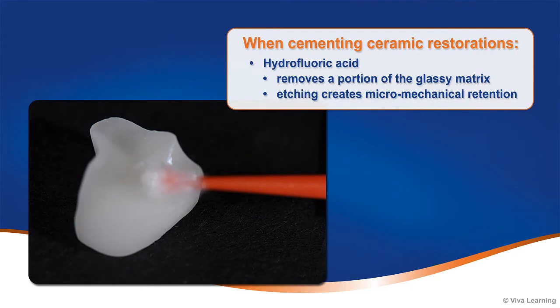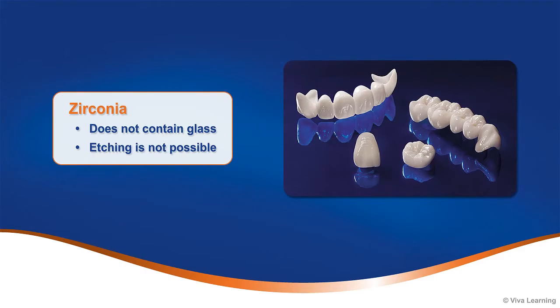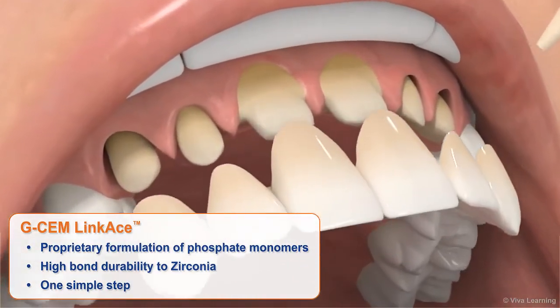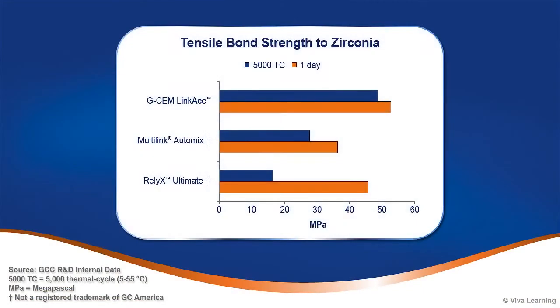To improve retention when cementing ceramic restorations, hydrofluoric acid is often used to remove a portion of the glassy matrix within the ceramic, etching the restoration and creating micro-mechanical retention. However, since zirconia does not contain glass, etching is not possible. Thanks to the proprietary formulation of phosphate monomers, GCem Linkase, in one simple step, ensures high bond durability to zirconia. In laboratory studies, GCem Linkase demonstrated high tensile bond strength to zirconia and lithium disilicate.